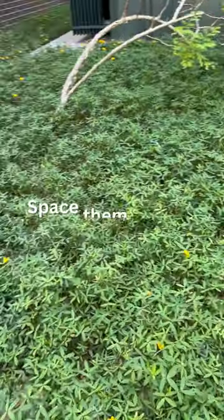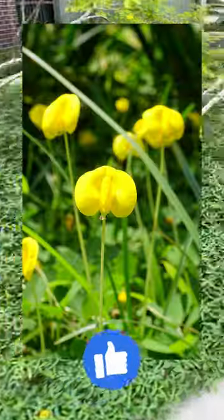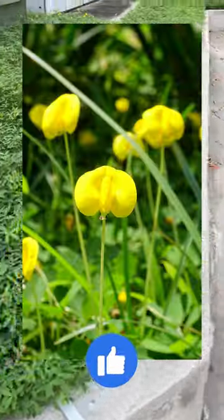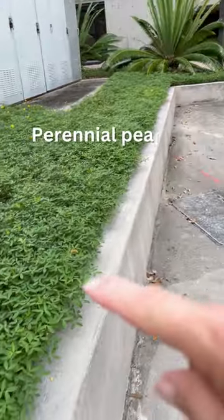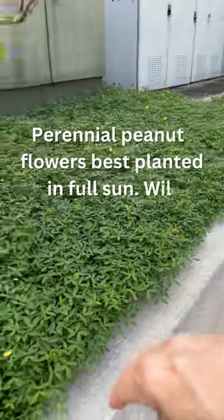Much easier to say, right? So this obviously does spread. It gets planted out like you would a bedding plant. It just fills in — it does a great job and it's all the way down up to here. And you can come along and edge it and trim it out.